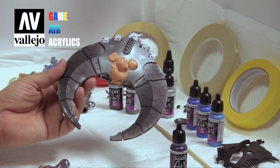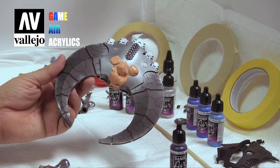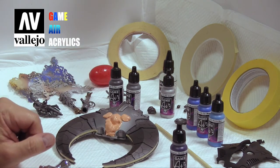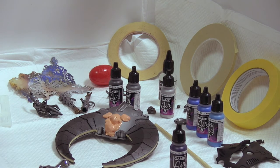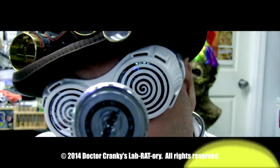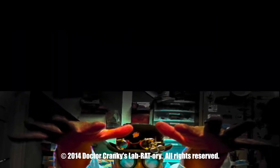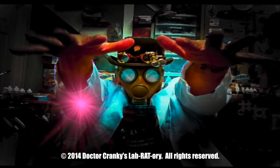All right, we're going to do a little paint sequence here on getting the scythe painted. We're gonna clear up our work area and shoot some paint. Stay tuned in for that, my friends. More Cranky Show coming your way.